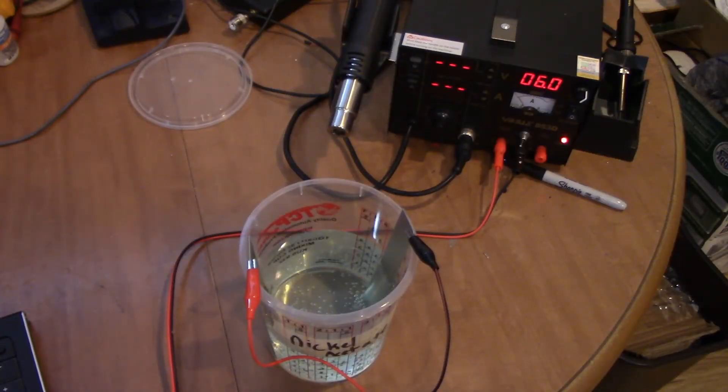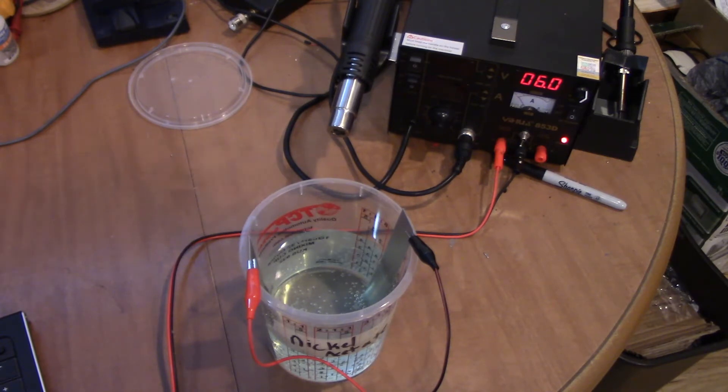It's the next morning. I think we started this around nine thirty last night, and it's seven thirty the next morning. The solution has turned a little bit green. It's not happening super quick, but I'm not really in a hurry either. I'm just gonna let it keep going at six volts. We could probably turn the voltage up and make it happen a little quicker, or put a little bit of salt in it, but I'm just gonna let it keep going. We'll check it after work - tonight sometime around seven or so.